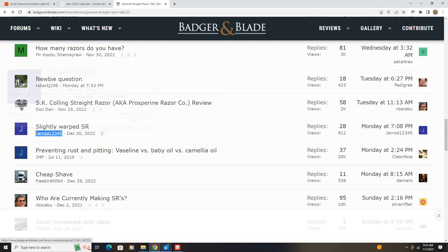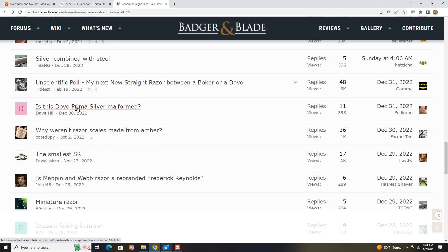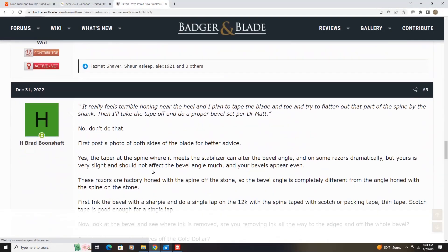Now, be honest, you superfans — how many of you assumed this was some sort of troll thing about me? That's what I assumed. This fellow here has a Dovo Prima Silver Steel that's malformed. He started the thread on December 30th, and this is the point I'm trying to make.